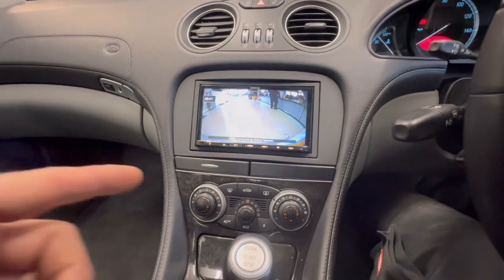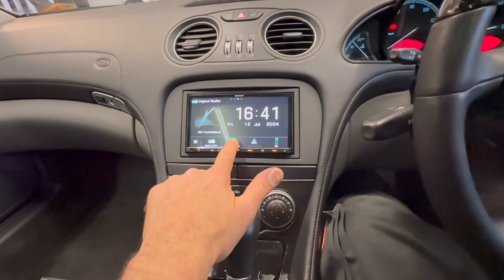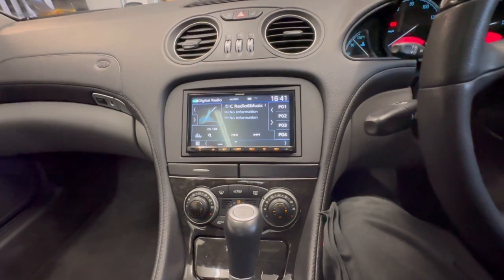In addition to doing the radio, we've also done a reverse camera, so it switches when it goes into reverse. The radio also features Apple CarPlay, Android Auto, DAB, AM/FM.